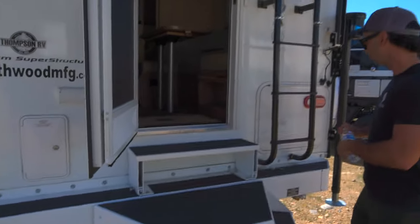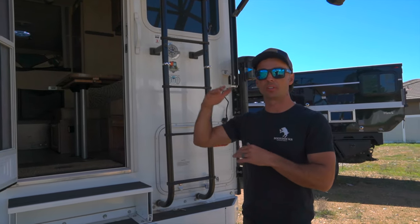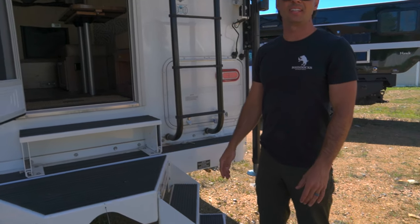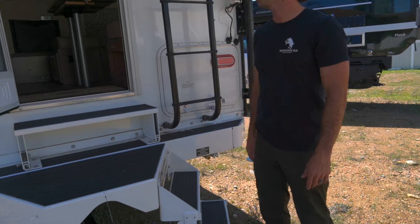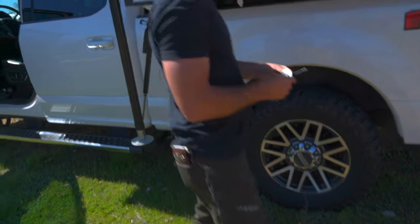We thought about doing the overhead truck-to-camper accordion top tent, but my wife is tired of getting there and setting up. When we get there she wants to flip a couple switches and be camping. So we settled on this. And there's an outside shower — love those.